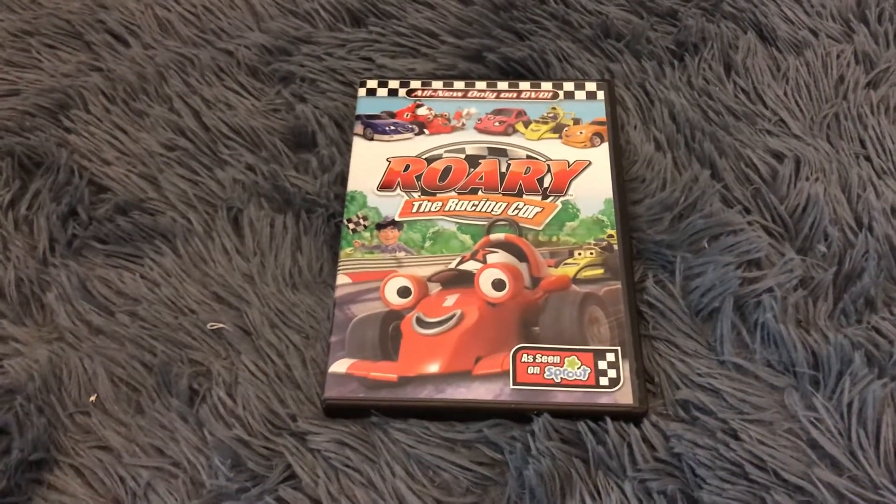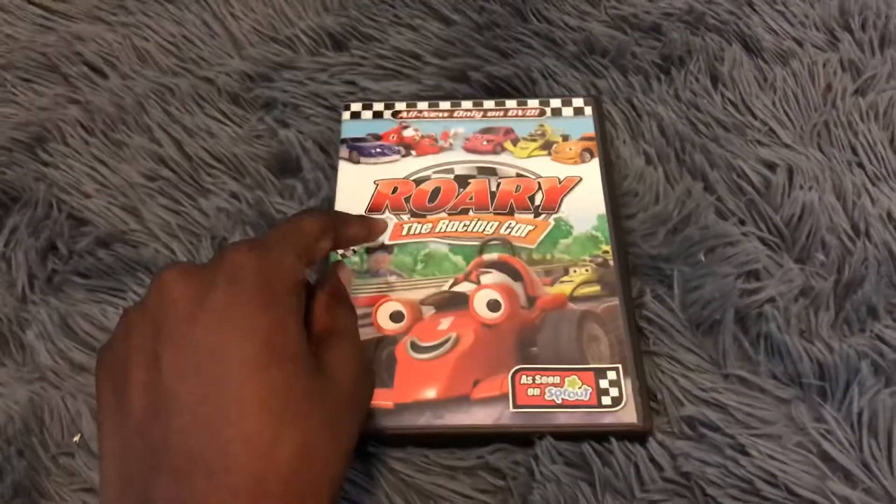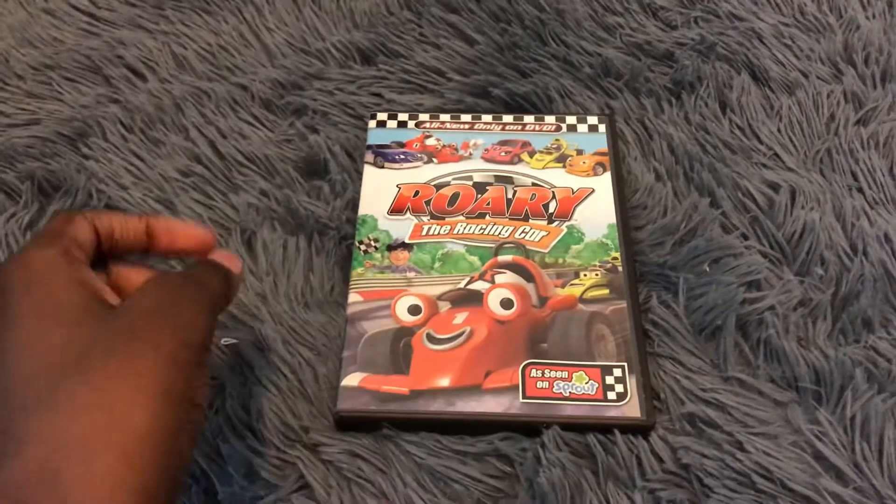Hey guys, what's up? I'm Nicholas McMeans, and today I'm going to do a DVD unboxing of War We The Racing Car, all new, only on DVD, as seen on Sprout.